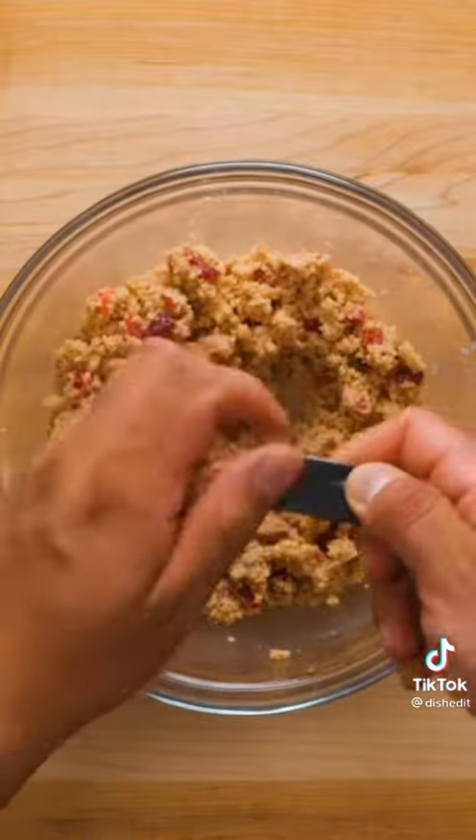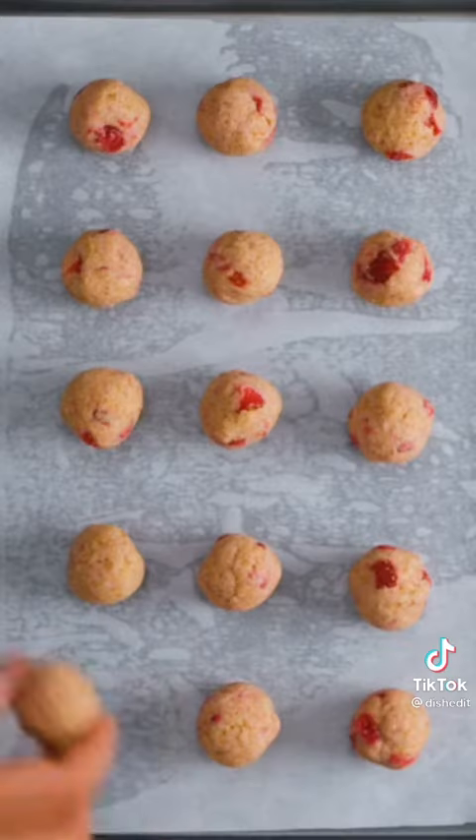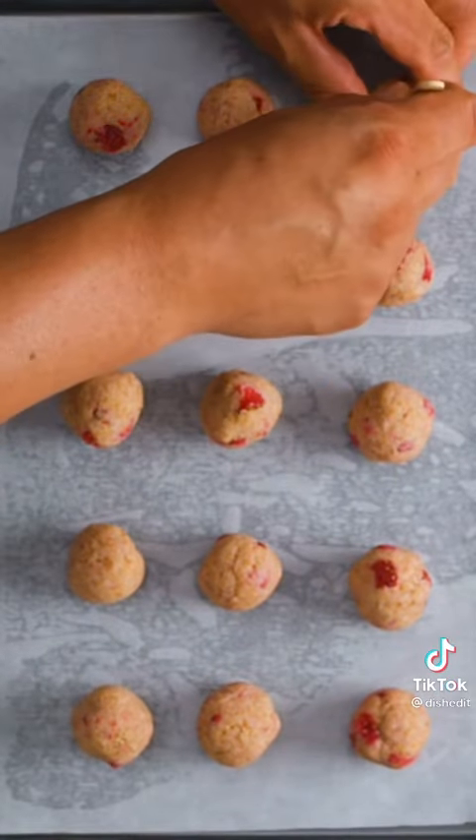Now you should be able to take about 2 tablespoons of the mixture and form them into balls. Just do this by rolling them around in your hands, then transfer to a lined baking sheet. Place a popsicle or lollipop stick about halfway into each ball.